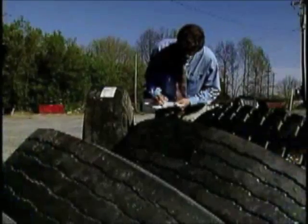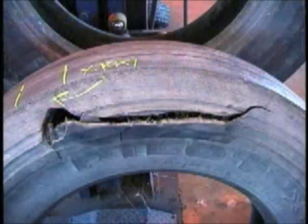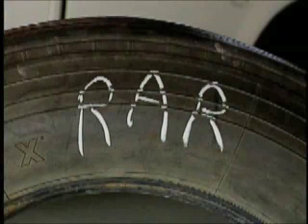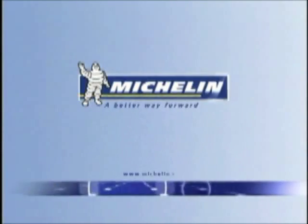Your Michelin Tire representative will be happy to assist you in the implementation of such a program in your operation. Remember, the obvious damage seen on scrap tires is possibly only the resulting effect — understanding the cause is what is important to improving your tire maintenance program. Analysis of your scrap tires may also reveal some casings that may be returned to service in your operation. At Michelin, we want to provide solutions to help you lower your tire costs. Michelin — a better way forward.